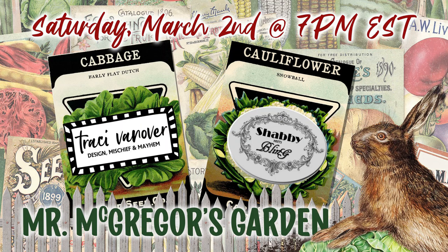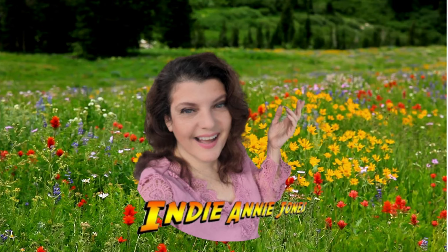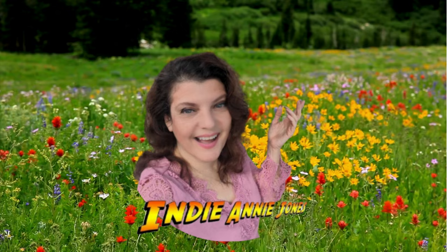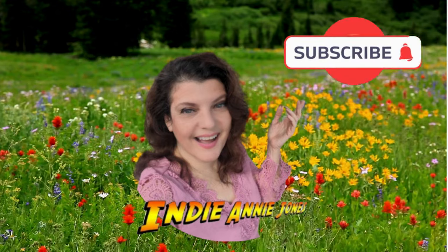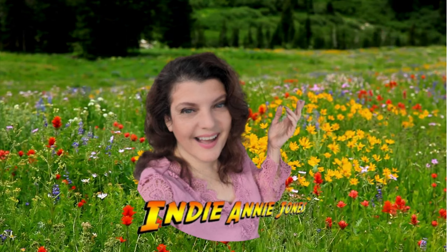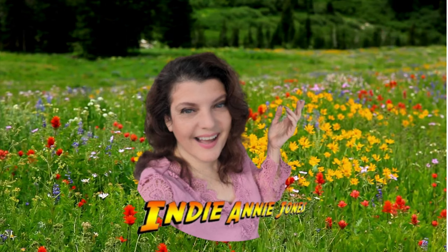Thank you so much to Tracy and Dawn for putting together this wonderful playlist — please check out both of their channels linked down below in my description, along with the full playlist of all the creators who joined in to visit Mr. McGregor's garden for spring. I hope you enjoyed our little adventure and that you're inspired to create something beautiful for spring. Please remember to like, share, and subscribe. Stay safe, be kind, God bless each and every one of you, and remember to live the adventure — I'll see you again soon!